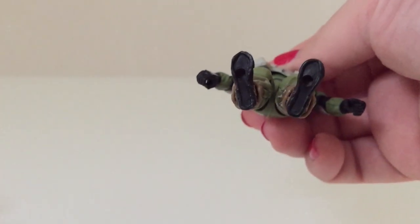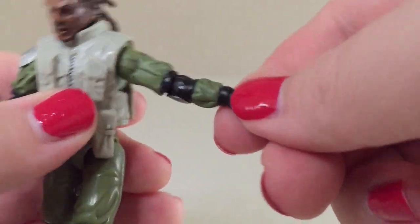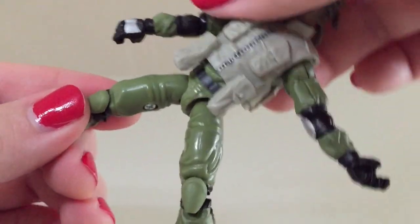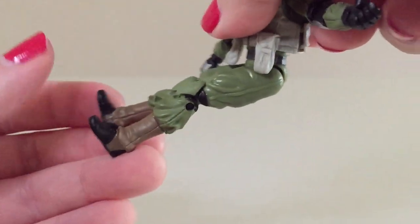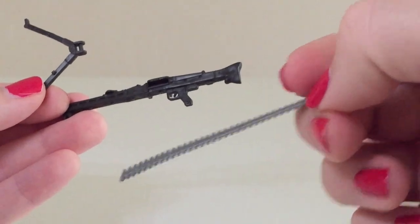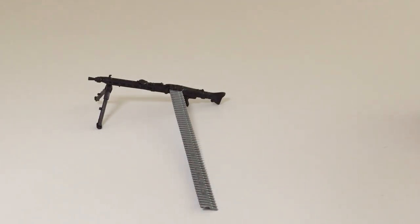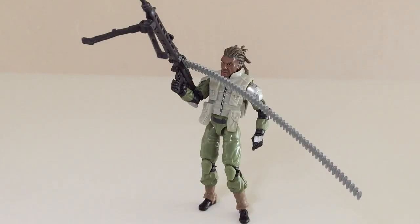In terms of articulation there is quite a bit of it. You've got a ball joint at the head, ball joints at both of the shoulders, ball hinging at both of the elbows, and you can swivel at both of the wrists. He's got a ball hinge at the torso, ball hinging at both of the hips — they're a little bit loose but they work okay. You can do a pretty good split, and they go forward very nicely. Double bends at both of the knees and then ball hinging at both of the ankles. So a very nicely articulated G.I. Joe style figure. He does come with a machine gun, and it looks pretty good — it's basically just balancing like that, so if you wanted to have him hunched down like he's shooting at dinosaurs, you could do that. He can also hold it, so you do have options here.